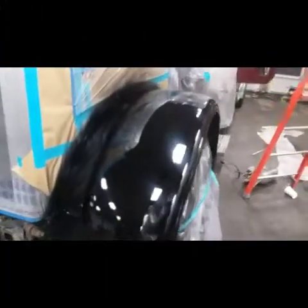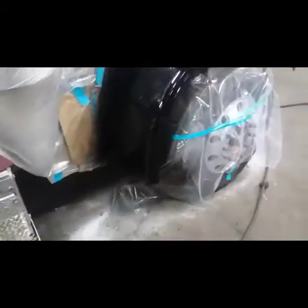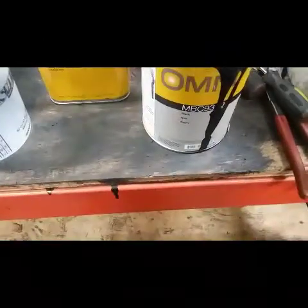I got the second coat on — that's without clear coat. Looking good! Next up: two coats of clear.